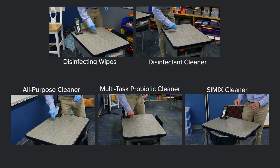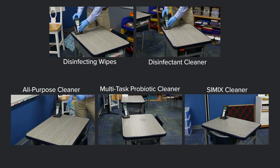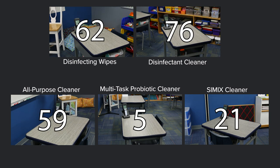Now it's time for our second ATP test. All of the cleaners greatly reduced the amount of biofilm on the surface by at least 89 percent or more. The Multitask Probiotic Cleaner had the lowest ATP score and the highest percent reduction rate.